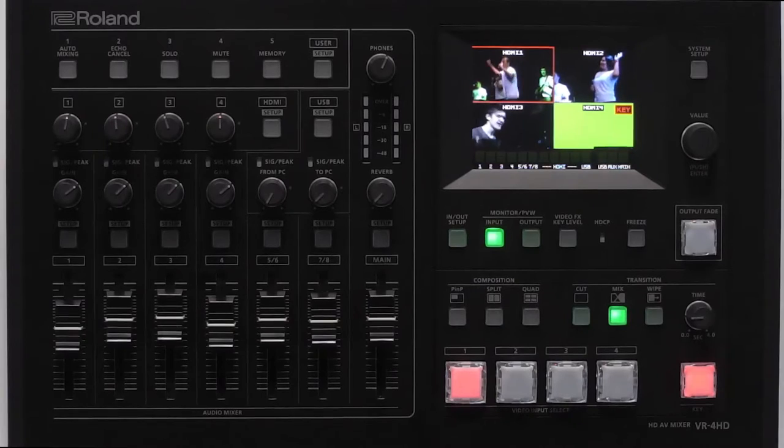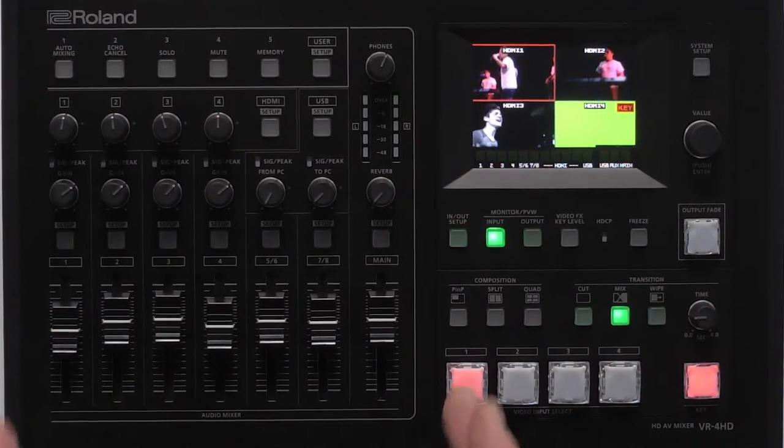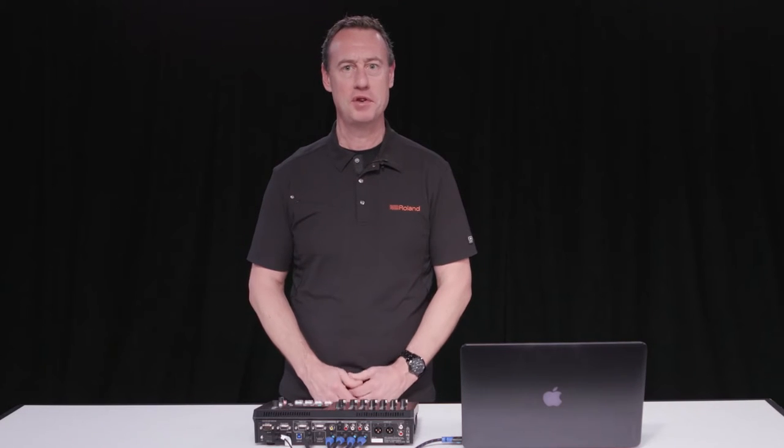Hi, I'm Rob with Roland and we're here with Full Compass today introducing the brand new Roland VR4HD. For more information be sure to visit fullcompass.com or contact your Full Compass sales pro. The VR4HD is a brand new integrated audio mixer and video mixer with USB output for web streaming or recording. I'm going to show you some of the built-in features of the VR4HD.